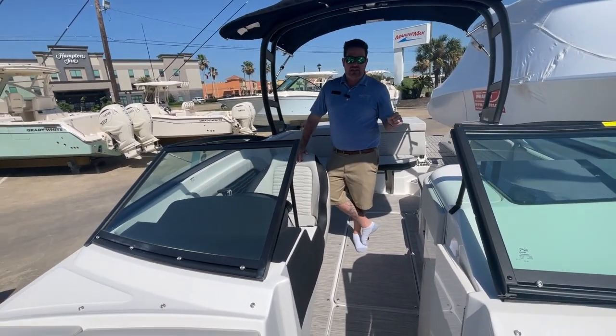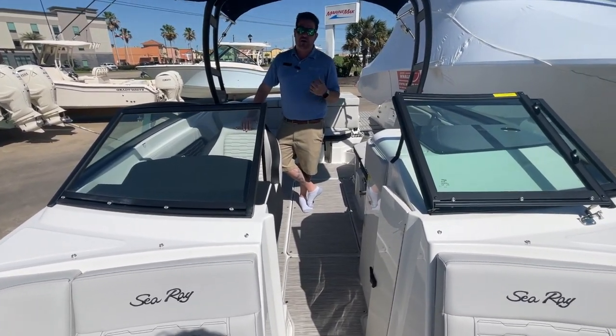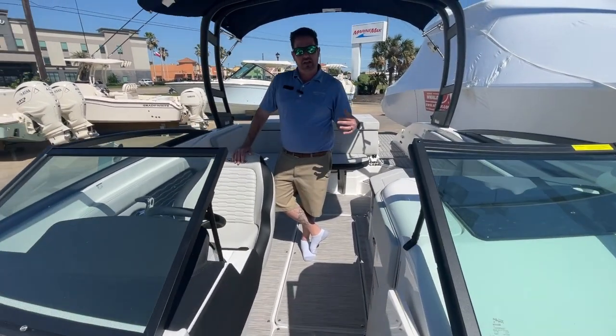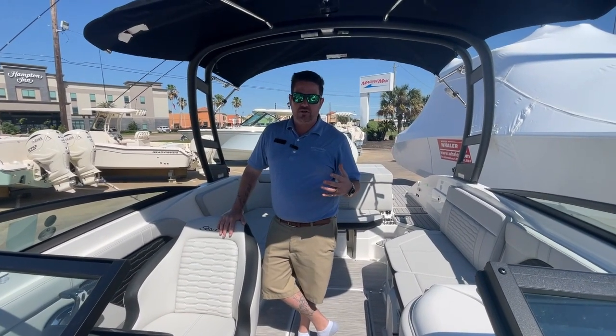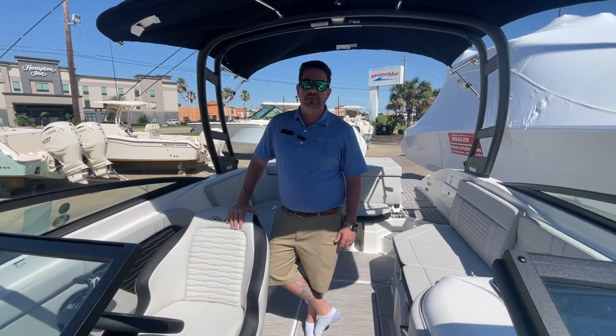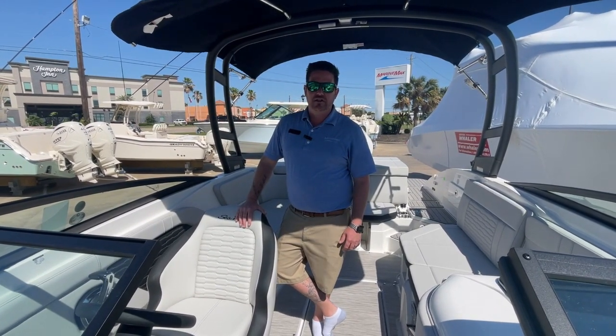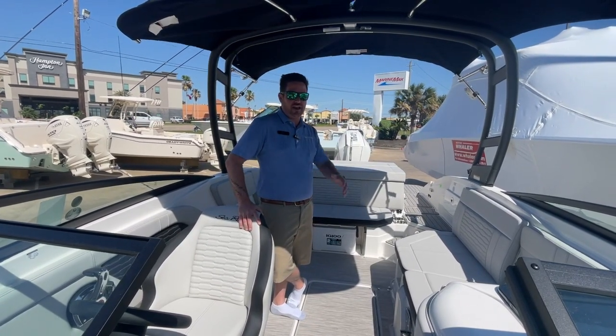We didn't skip any boxes on this — we included everything because we know how our customers like their boats. We like them just like you do, so we would take this boat home ourselves. If you have any questions feel free to reach out to us. My name is Billy with Marine Max Houston, you can reach me at 936-223-6770. Have a great day.